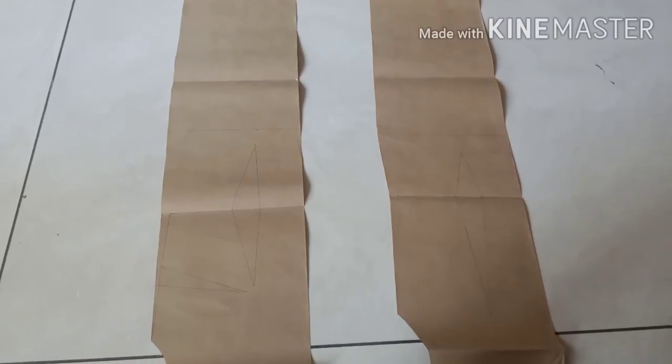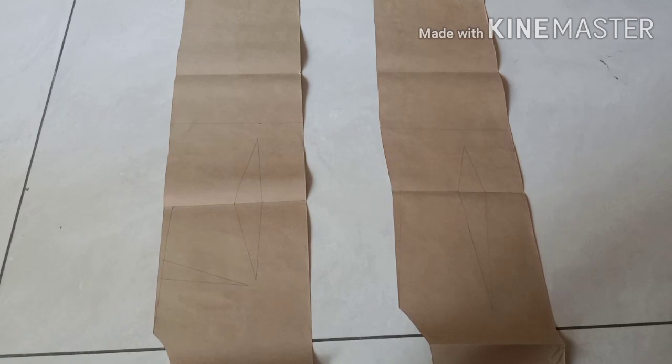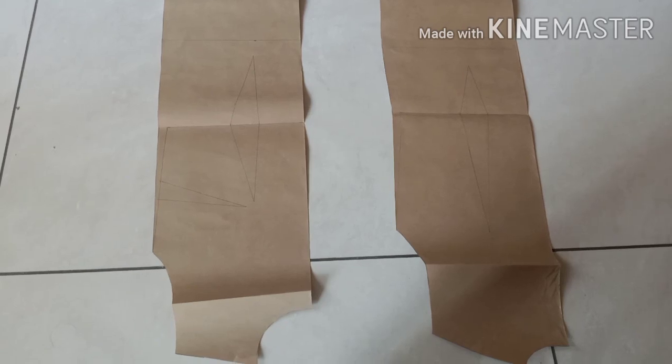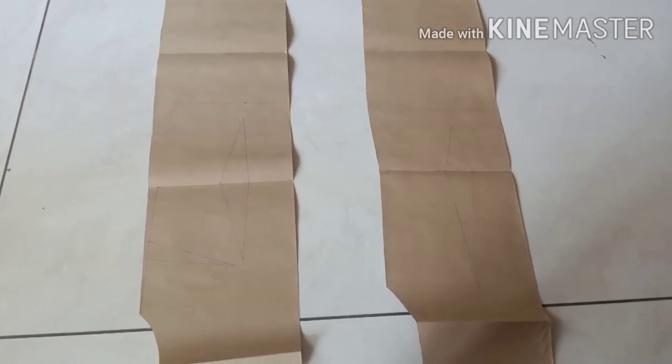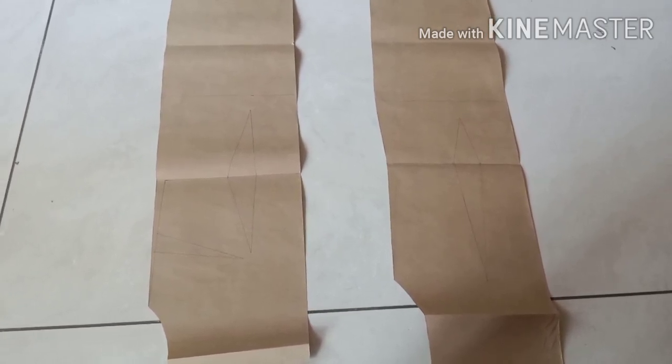After cutting, my pattern of the kameez is completed. The first piece is the front and the second one is the back. If you like this video and hope you understand it, please like, share and subscribe to my channel. Thank you.